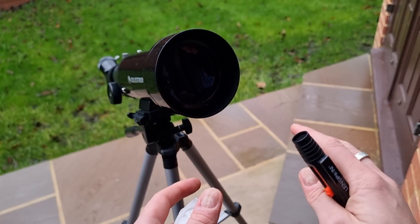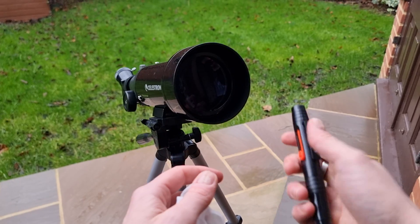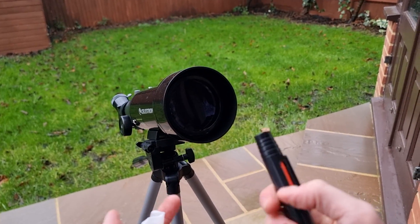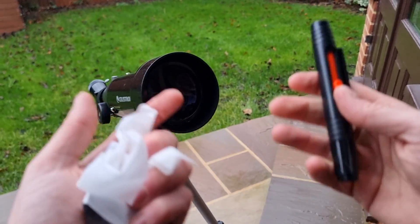Be patient and gentle — if there are stubborn smudges, take your time and do not apply too much pressure. Opt for tools like the lens pen that retract and can be kept clean and safe. And make sure you cap and store your telescope properly to protect the lenses.